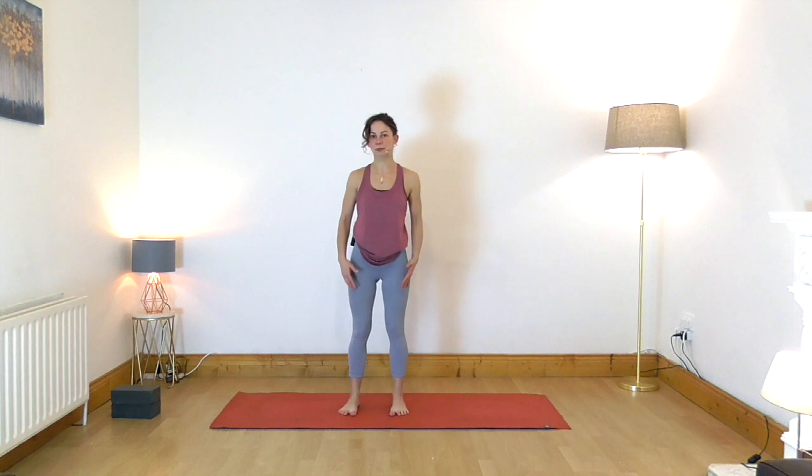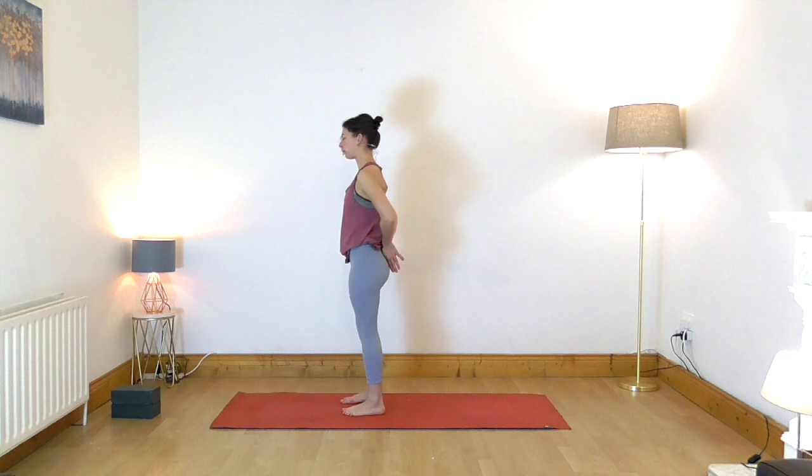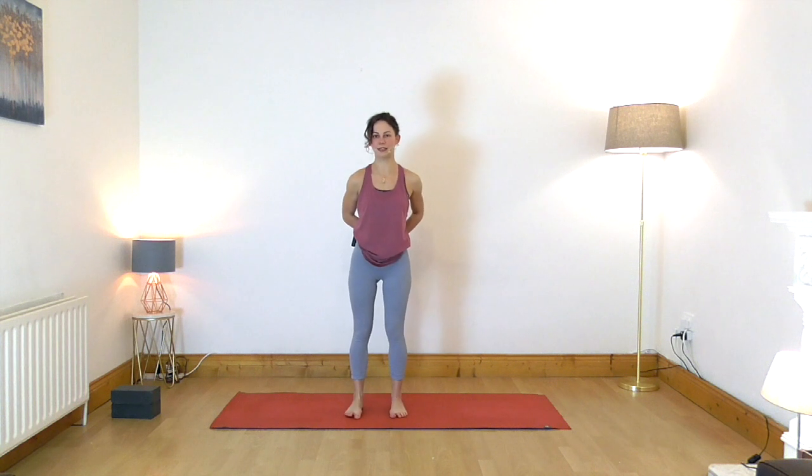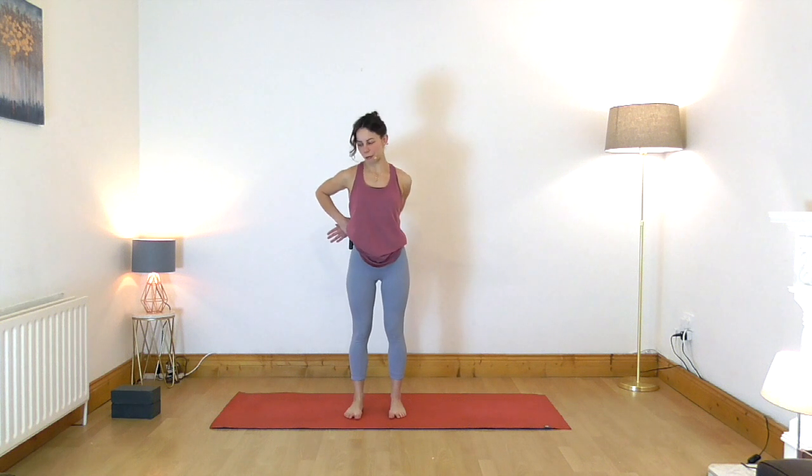Take your hands behind the back and grab your right wrist with the left hand. Gently pull that right wrist over to the left so the left elbow is deeply bent. Now gently release your left ear toward the top of the shoulder. Relax your jaw, your forehead, muscles around the eyes, and now tilt your head a little bit down, looking toward the floor.